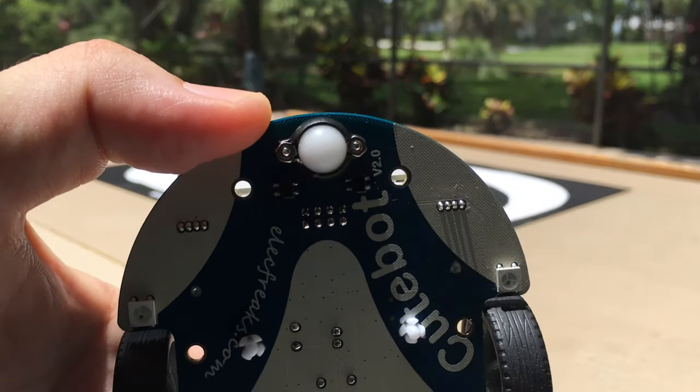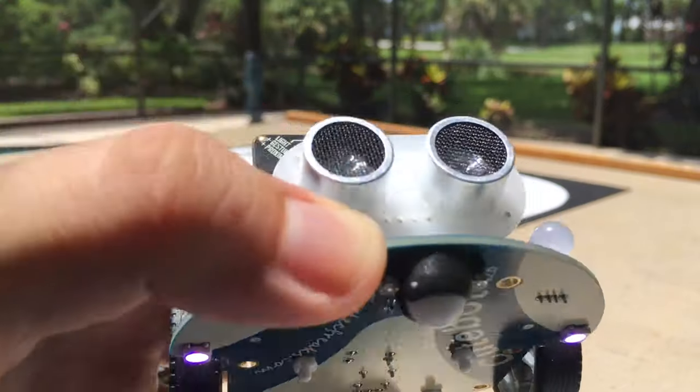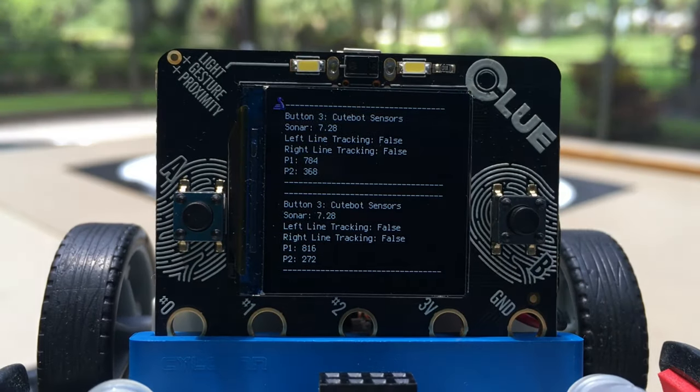On the bottom, it can randomly assign the NeoPixels to different values. In the front — this one's going to be a little hard to see — but there is sensor data that can be read.